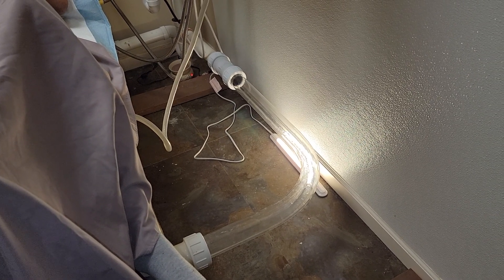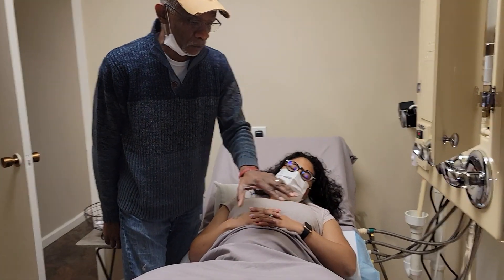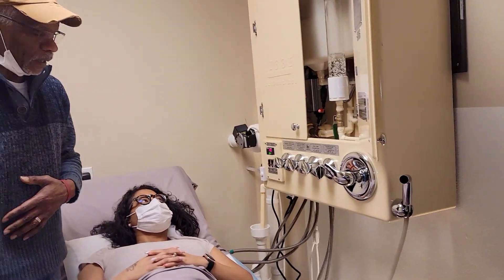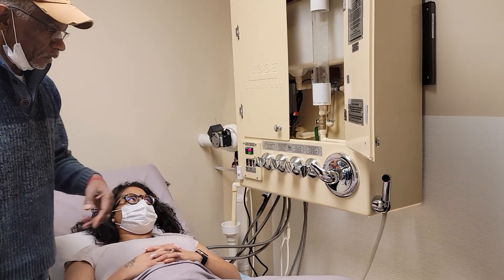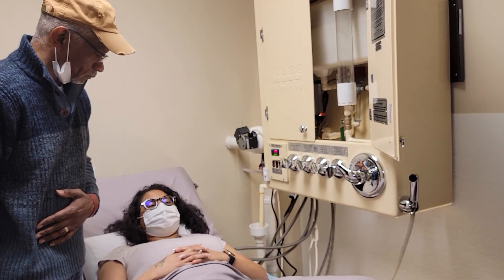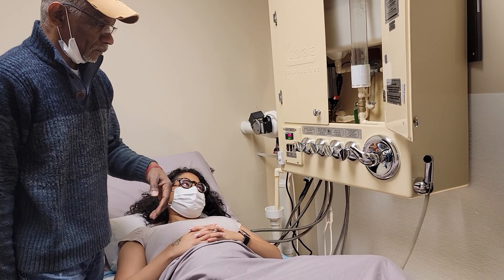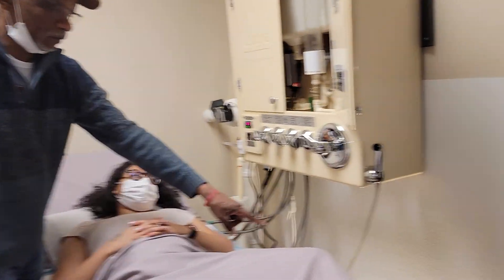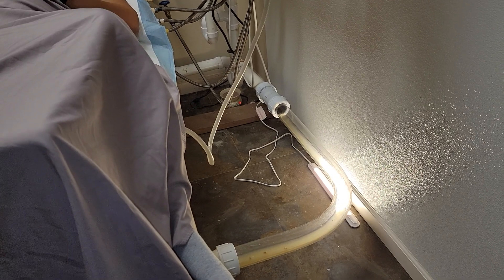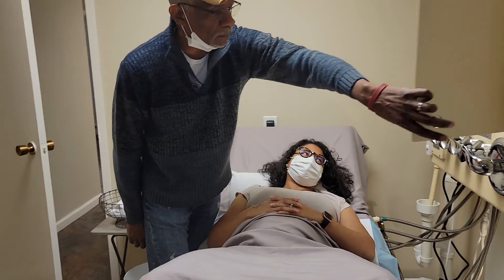She's experienced, so she knows what it's like. But with a new client, we stay in the room with them to make sure they're releasing on their own before we turn on the pump and start the session. At this point, she's starting to evacuate. How do you feel? I feel good — I feel like I need to have a really good release. You can see the waste starting to break up here. We're going to leave her alone and come back and check on her later.